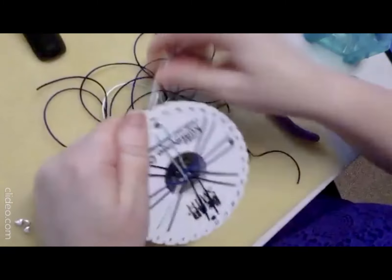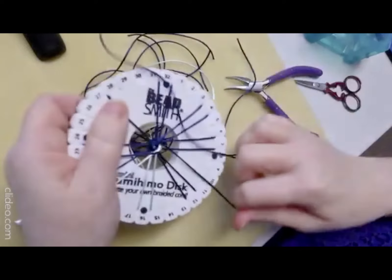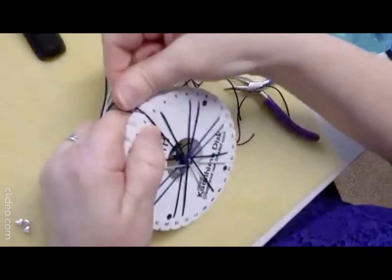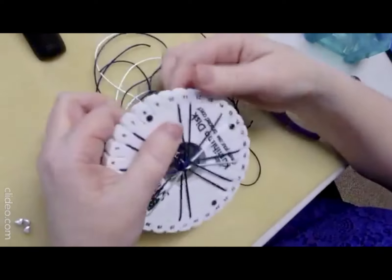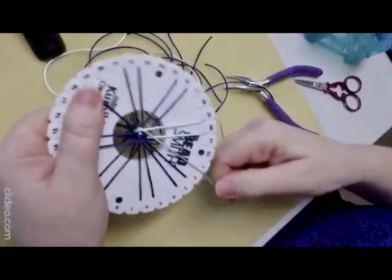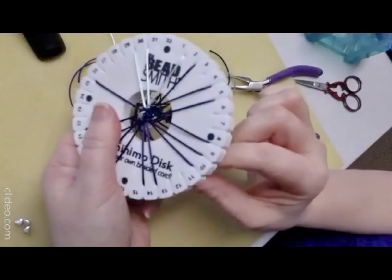With cone ends there's a tool called Cone-tastic. If you're a wire worker you may have seen it or own one. I've got an equivalent made by Beadalon that does the same thing. You can actually make your own cone ends with wire. My cone end tool is in the shed — if you want me to show it let me know and I'll post a pic or do a little mini demo and put it online.